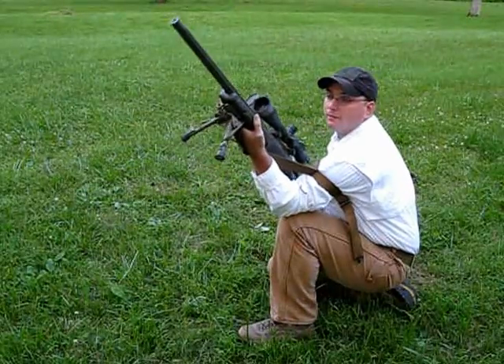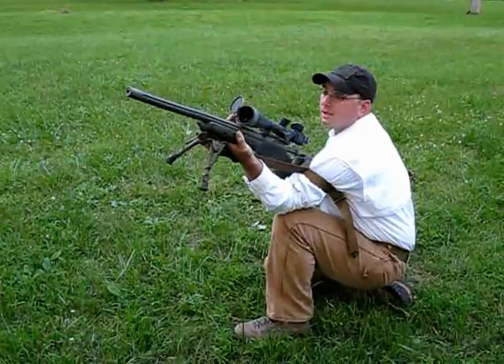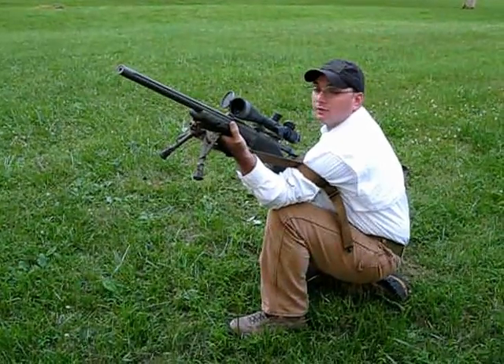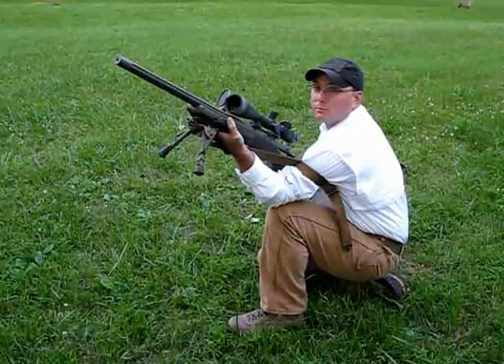My front hand also doesn't have a kung fu grip on the fore end of the stock. The stock is just kind of being pulled into my hand and I'm just lightly gripping it. You don't want to be really grabbing that thing — you just kind of want it to be relaxed.